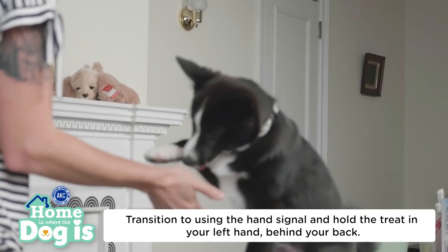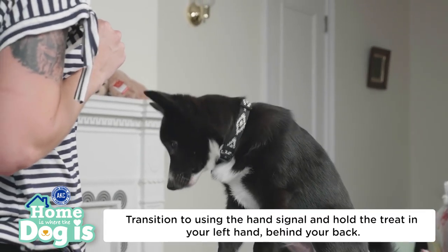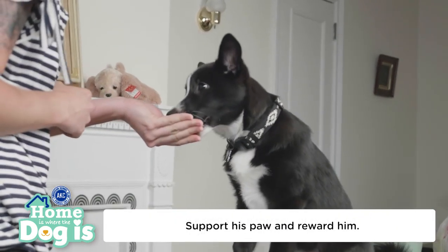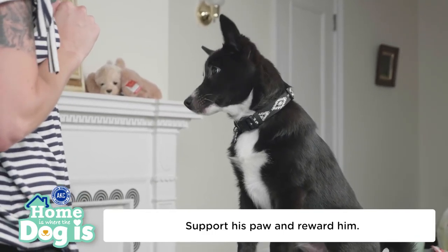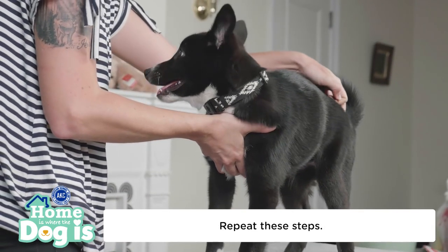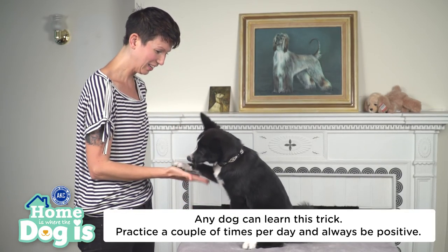Transition to using the hand signal. Stand up and hold the treat in your left hand behind your back and extend your right hand while cueing "shake." When your dog paws your extended hand, support his paw in the air while you reward him with a treat from behind your back. Repeat these steps on the other side to teach paw. Any dog can learn this trick. Practice a couple of times a day and always be positive.